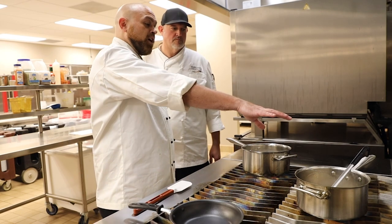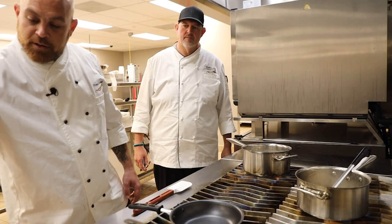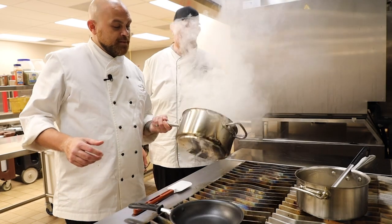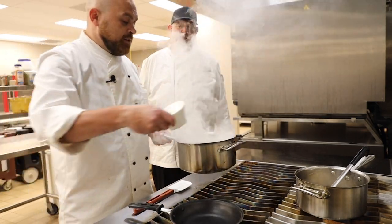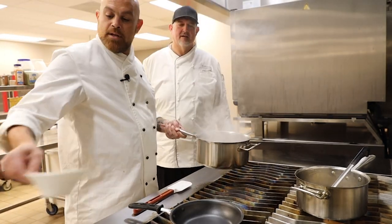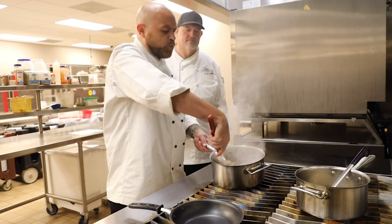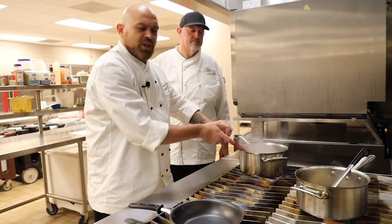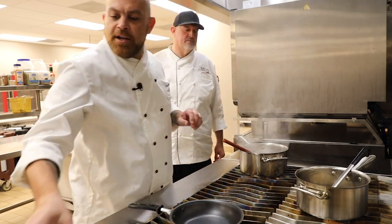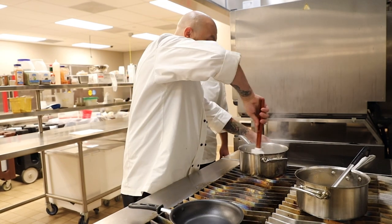First thing we've got is our broth back here coming up to a boil. We're going to take about half of our butter and go ahead and throw it in the pan right here, go ahead and melt it down. Then we're going to add our onion and our mushrooms. All we're looking to do is just sweat out the onions, reduce the mushrooms just a little bit — you're looking for a nice translucency on the onion. About a quarter of the way through, go ahead and throw the thyme in there, let those flavors start melding.